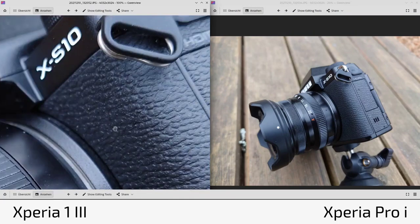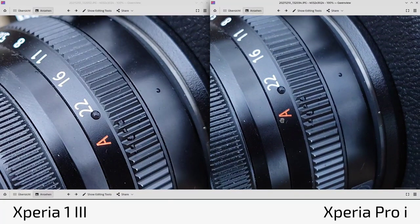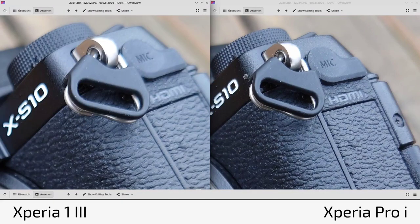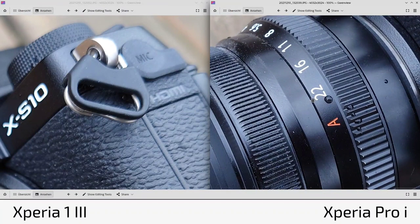In close-up shots like my Fuji XS10, the 1 Mark 3 at f1.7 is sharp on the focused area but the mic flap and HDMI port already go unsharp. The Pro-I at f2 maintains sharpness further into the frame. A key advantage of the Pro-I is the f4 option — if I want the whole camera sharp, I can't do that on the 1 Mark 3 without moving further away. Switching to f4 on the Pro-I keeps more of the scene in focus — a dramatic difference.